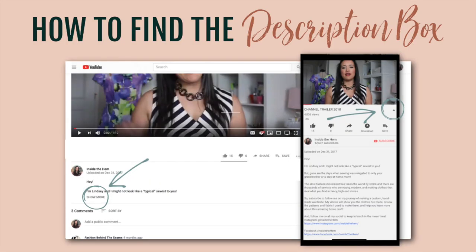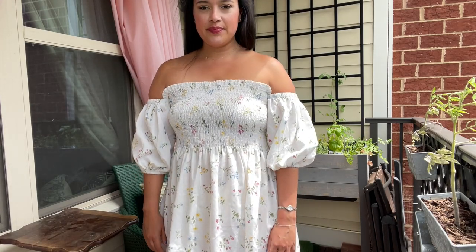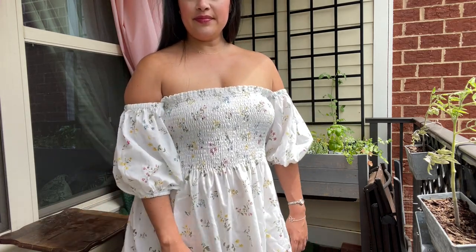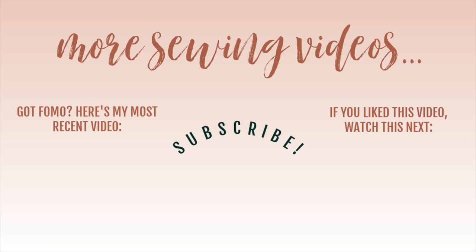I've got a link in the description box that will take you to Rosary Apparel's tutorial that I used if you want to make a version of this dress yourself. The tutorial is great, super easy to follow. I have also linked my most recent pattern review — it's for McCall's 8255. Click on the bottom right of your screen and it'll take you right to that video. That's going to do it for me today, y'all. Thank you so much for watching. I will see you all very soon!